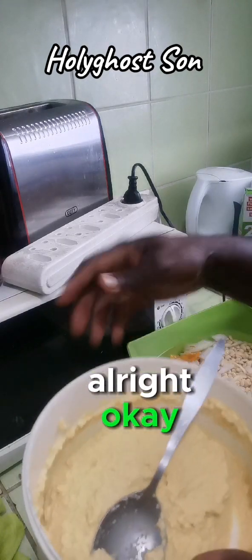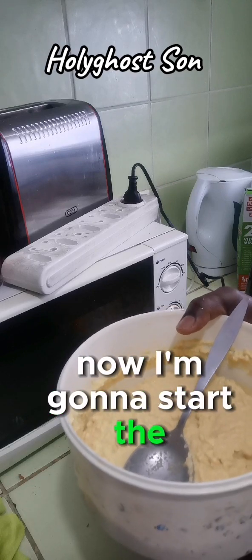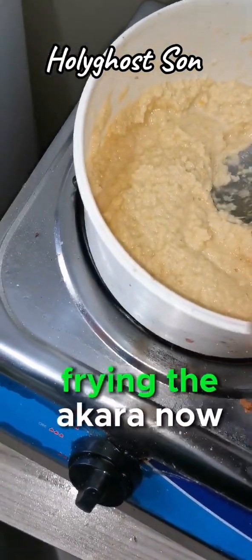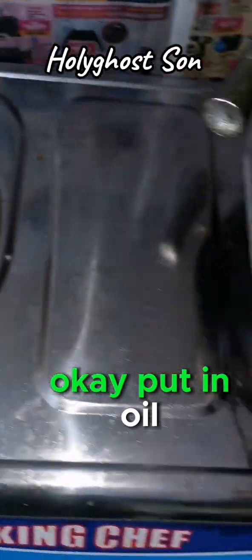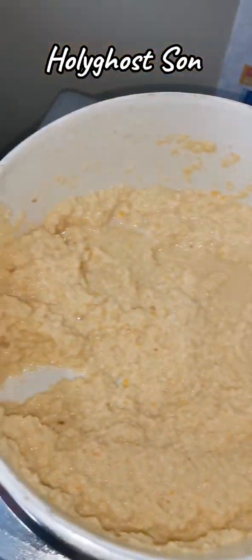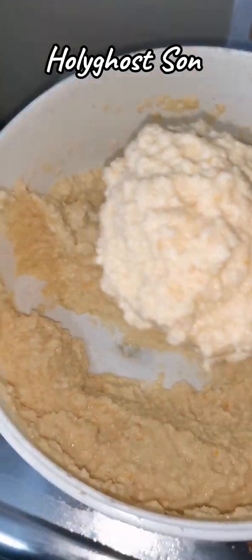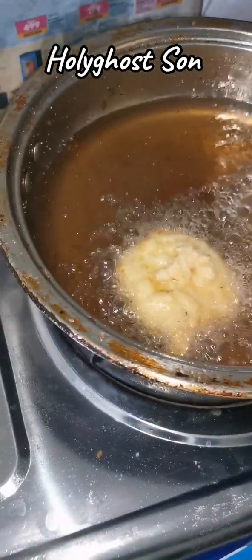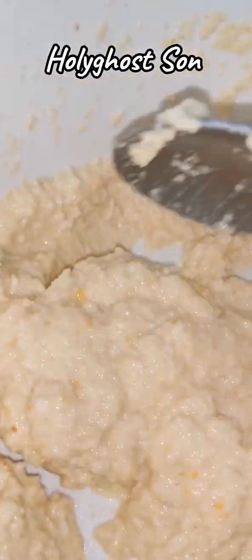The spice is okay now. I'm going to start the process of frying. I'm starting frying the akara now - I take one spoon like this, put it in oil, take another, like this, take another.